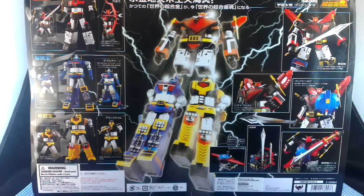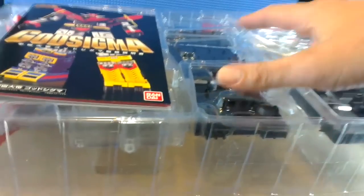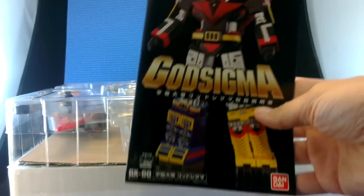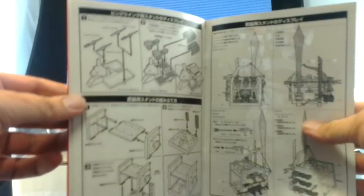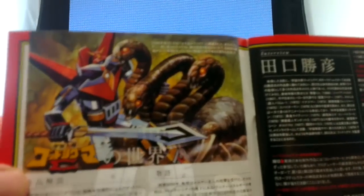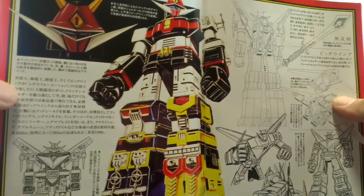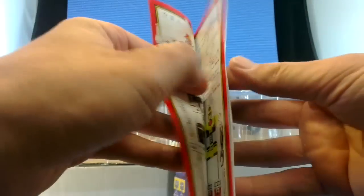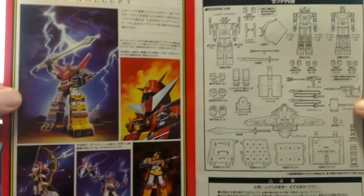On the back we have more of this lightning showing how he can join together and all the different modes. Inside the box we've got pretty standard stuff: a plastic tray bubble holding all the bits and pieces, a styrofoam box, and a little booklet. At first glance it looks like a history of God Sigma, but really it's mainly just instructions telling what to do with the toy. There are a few examples of cool artwork — I'm guessing these come from the original artwork for the original Godekin toy. I don't have that product, but just going by what I've seen of it I think I probably will get it, as it seems very similar to this God Sigma.